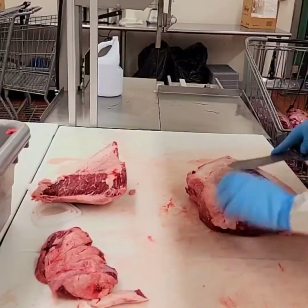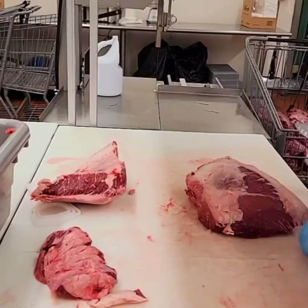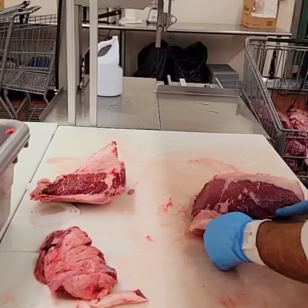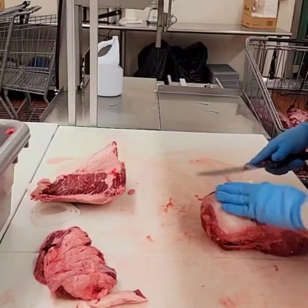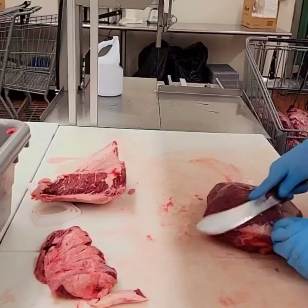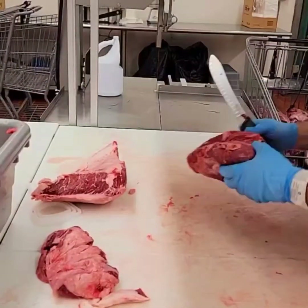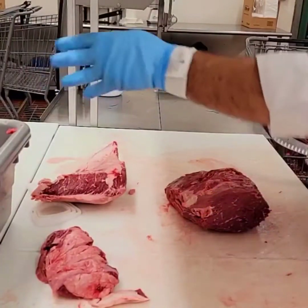We're gonna go ahead and peel all the fat off the top of these. We sell all of our top sirloins completely peeled. You certainly don't have to do that — you can leave an eighth to a quarter of an inch, whatever you prefer. This is just the way we do it here in our shop. Continue to pull that fat cap off and toss it up into the trim. You can save your trimmings, save your fat, get a piece of round or bottom round later, add it to it, grind it up, and make some good burger.